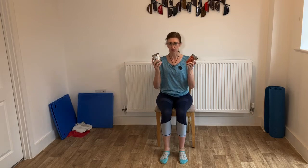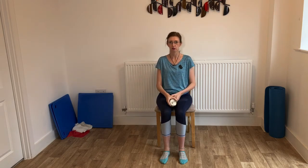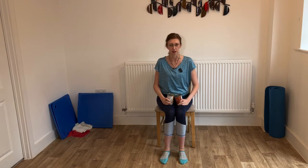I've just grabbed a couple of tins out of the cupboard this morning. So tins are a great way to get started. And they've got a little bit of weight to them. They're not too heavy, so they're ideal if you haven't done any exercise for some time. Or a couple of small water bottles filled up — those will be fine. So you don't need any fancy equipment. There's plenty of things around the house that you can find that will do the job. So this morning I thought we'll do it sitting.